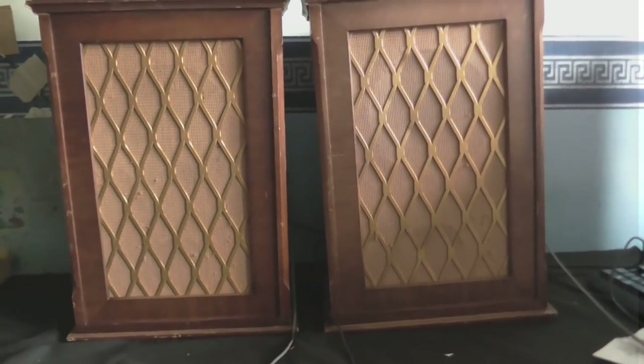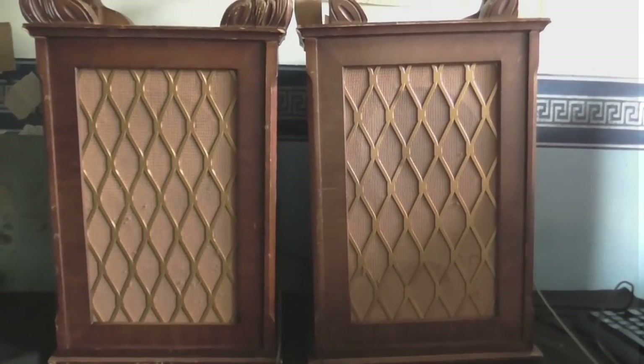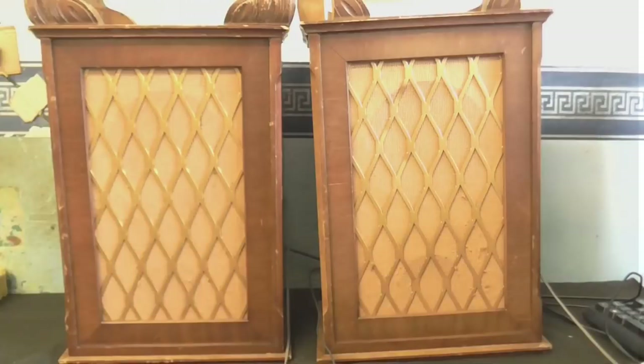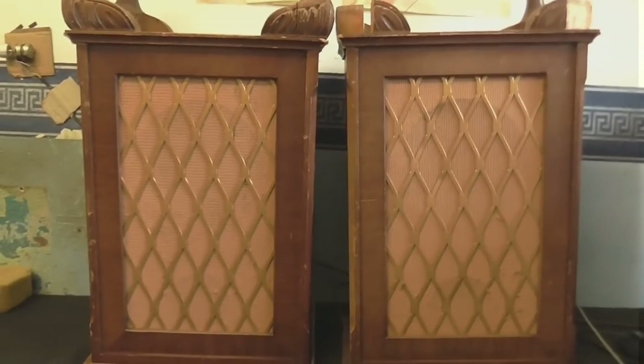I thought we'd take a look inside those two speakers that I found. I know that one of them sounded good and the other one sounded pretty bad, so I think one of them is blocked. Now, this isn't going to be the repair video — this is just going to be a simple look at what we've got inside. This will probably use oval speakers, considering that's the kind of speakers they used back then. I could be wrong, but I'm just going to take a look inside. It's just going to be: let's take a look inside, let's see what we've got in there.